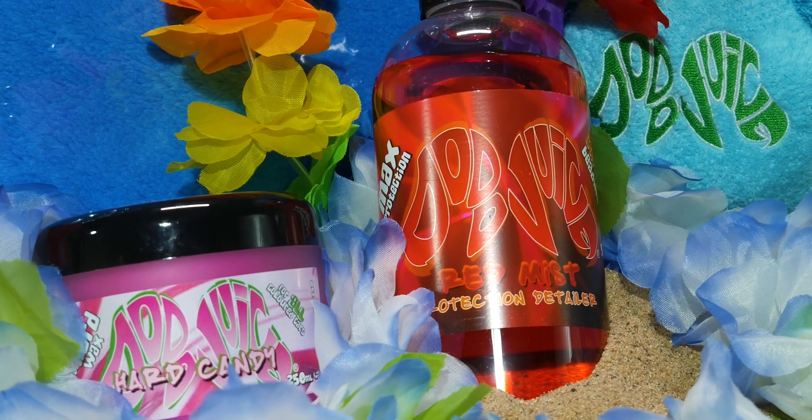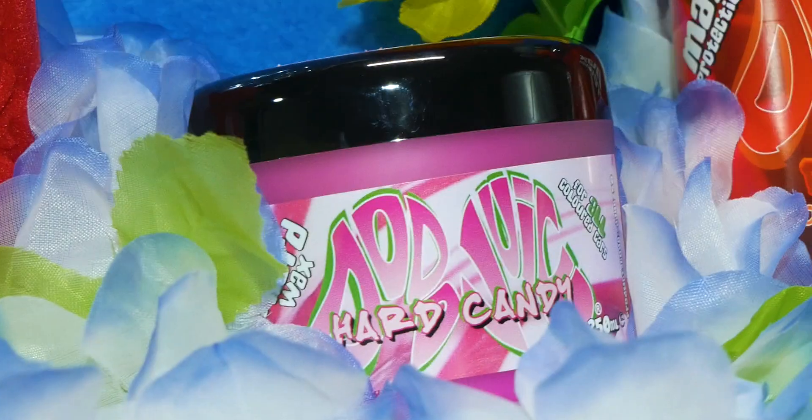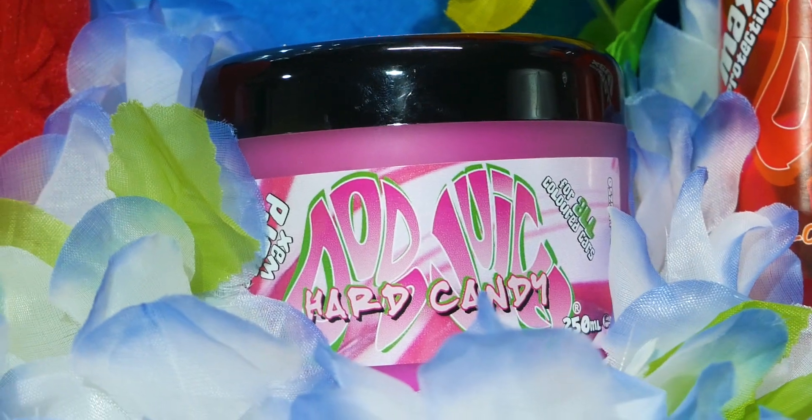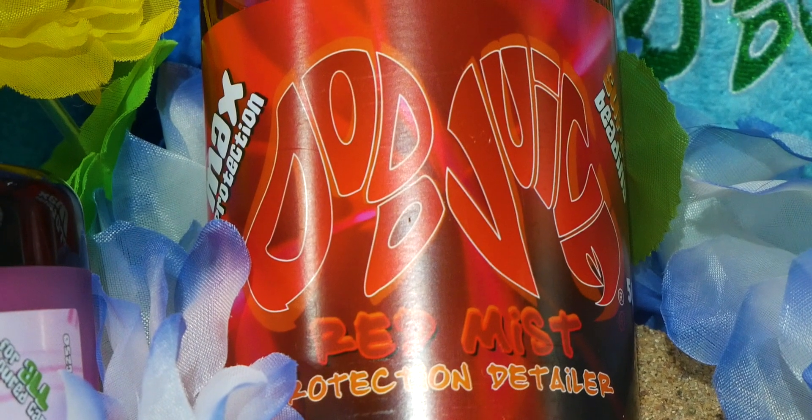Everything you see me using in today's video you've got a chance of winning. The wax of choice is the Dodo Juice Hard Candy wax, and there will also be a few finger applicators and a couple of Fantastic Firm microfiber cloths. I'll tell you at the end of the video how you can win these products.